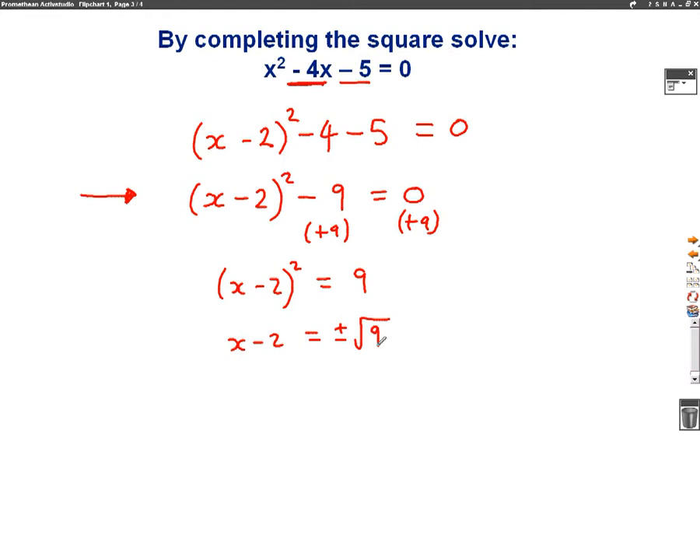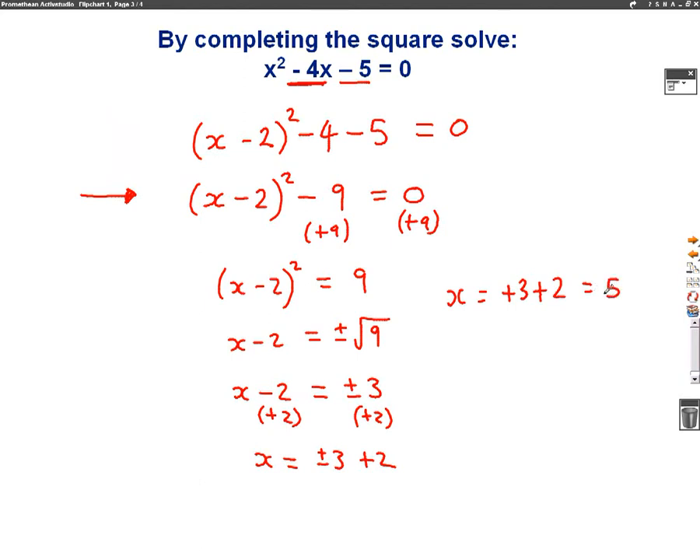This one's interesting because I actually know what the square root of 9 is — the square root of 9 is 3. So I can write x minus 2 equals plus or minus 3. Now I'm going to take the minus 2 to the other side, so we're going to add 2 to both sides. So x equals plus or minus 3, add 2. My first answer will be x equals plus 3 plus 2, which is 5. My second answer will be minus 3 add 2, which gives us minus 1. So my two answers are 5 and minus 1.